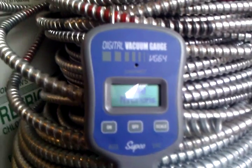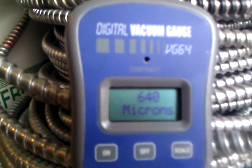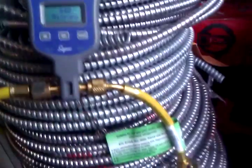When I first started this about 10 minutes ago, the lowest it would go was 800 microns, and the reason why it wouldn't go any lower than that is because, genius that I am, I forgot to tighten this up all the way. So I re-checked my connections and everything is nice and tight.